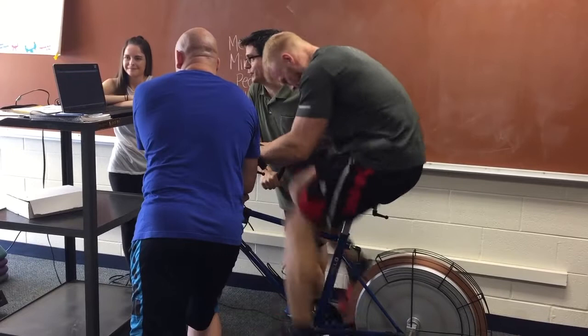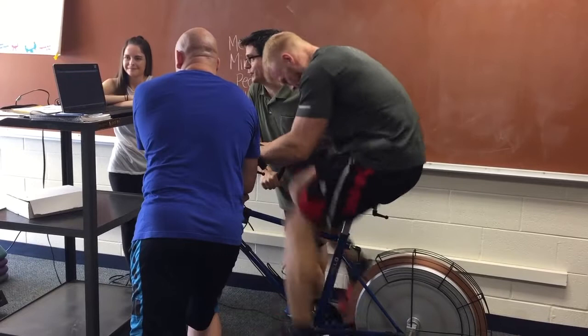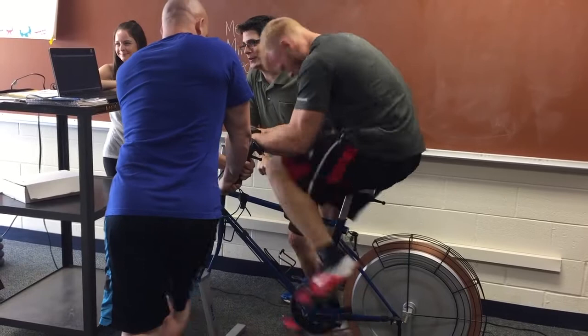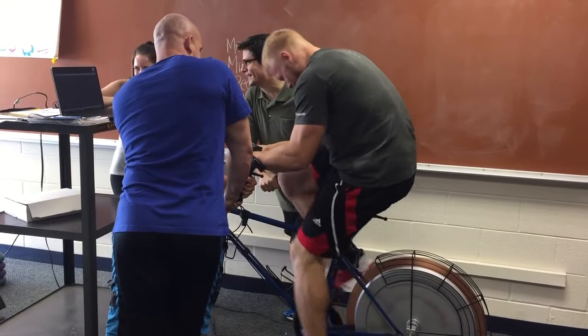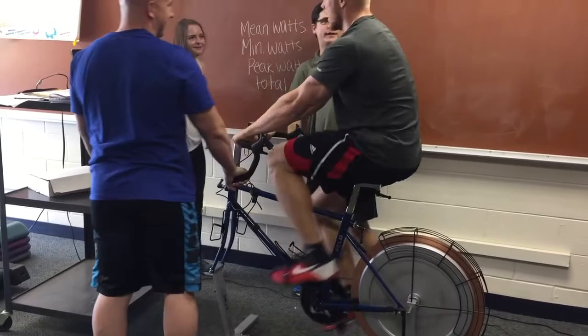I start off going really hard, really well — felt good — but then you see really quickly that your anaerobic capacity does not last that long. Those type 2x fibers are gonna burn out really quickly. I make sure I'm not looking at the screen — just gotta finish hard, and that's it.